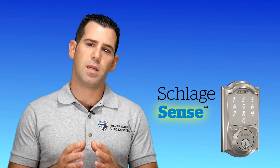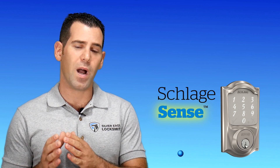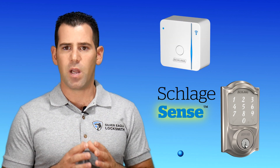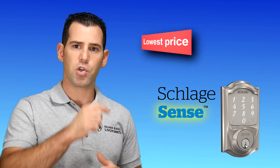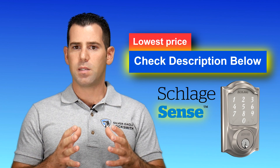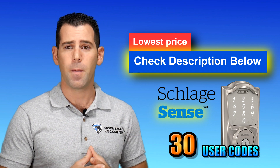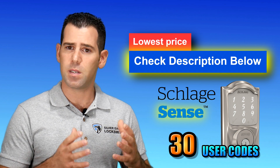One disadvantage of the Schlage Sense is that if you want to connect it to your Wi-Fi and have the ability to control it remotely, you also have to purchase a separate Wi-Fi adapter. This Wi-Fi adapter is available and you can purchase it online — I share links down below where you can find the Schlage Sense and the Wi-Fi adapter. It has the ability to support 30 user codes, which is a lot for a residential house or a small business interior office.